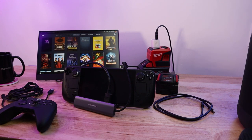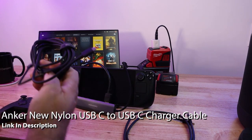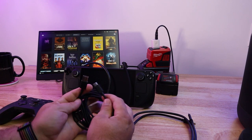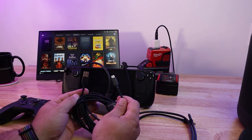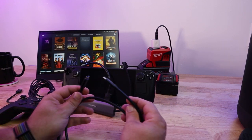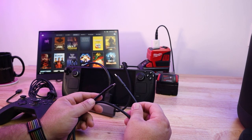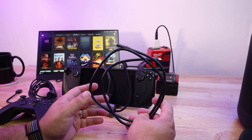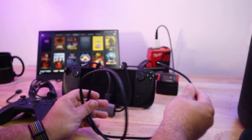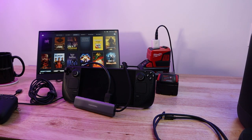One thing you'll probably want is a USB-C to USB-C cable. You probably have a bunch of these around already. You want to get a good one from a reputable brand, but you don't want to pay a lot — shop around. Once you have one, you can plug it directly into the Steam Deck and into a USB-C controller like the Xbox controller or the 8BitDo controllers. You can also charge directly from a USB-C PD output device.